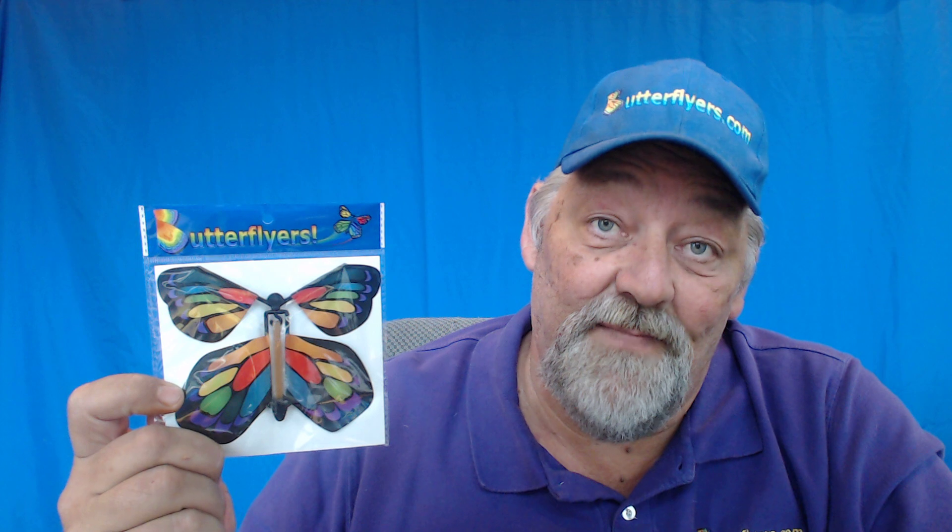Hi guys, it's Daryl the Butterfly Guy, and today I just want to take this opportunity to give you a couple of quick tips on the best way to wind our world famous flying butterfly.